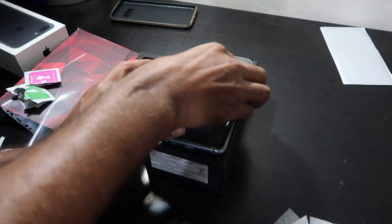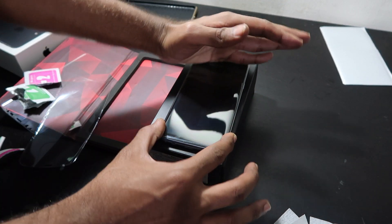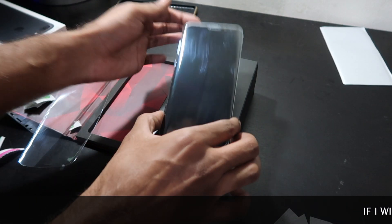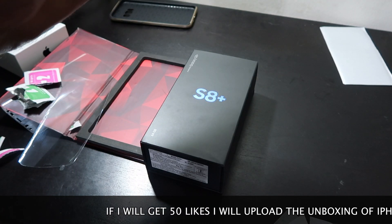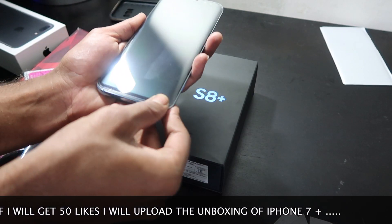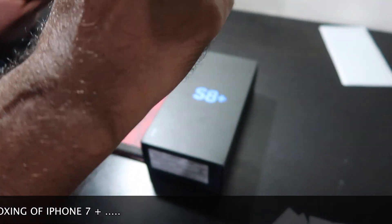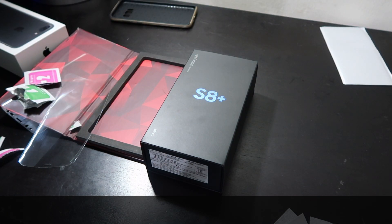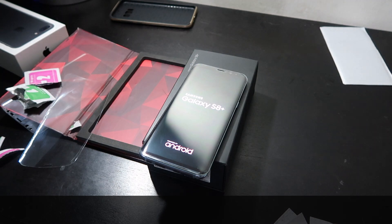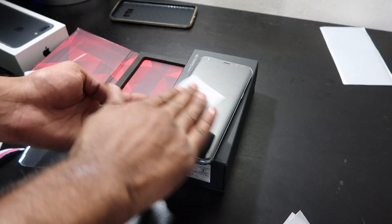We have applied the gorilla glass on my Samsung Galaxy S8 edge. Let's take out the upper plastic — oh, it doesn't have any upper plastic. So here we have applied the gorilla glass on the screen. Let's clean it with the wet cloth and then the dry cloth.